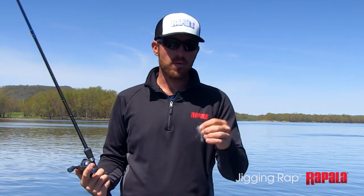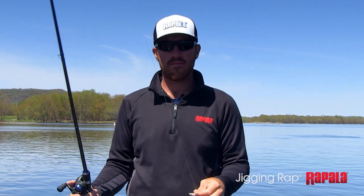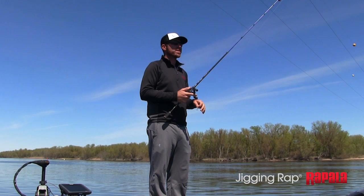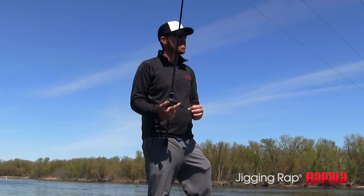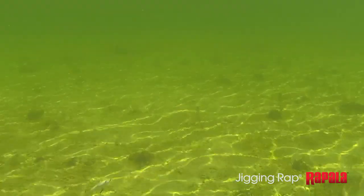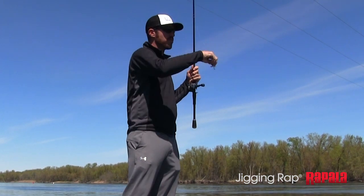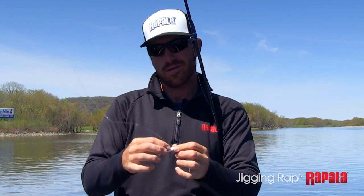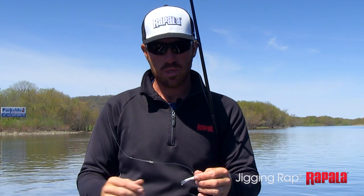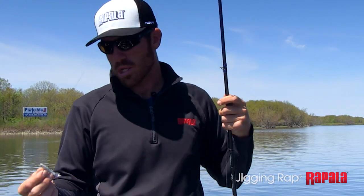Most of the time I'm going to keep it really simple with the jigging rap, but rod action and line are really important. Fourteen pound Suffix 100% fluorocarbon is really, really good. I also use a seven-to-one gear ratio — that allows me when I hook that fish to really keep up with it. Just a softer tip rod, medium heavy, something with a little bit of backbone towards the back, but you want a little bit of tip to really allow that bait to move around and dart. Because this bait is always moving around, it can cause line twist, so I put a little snap swivel right on the head of it — or tie a swivel up the line — and that eliminates that issue.